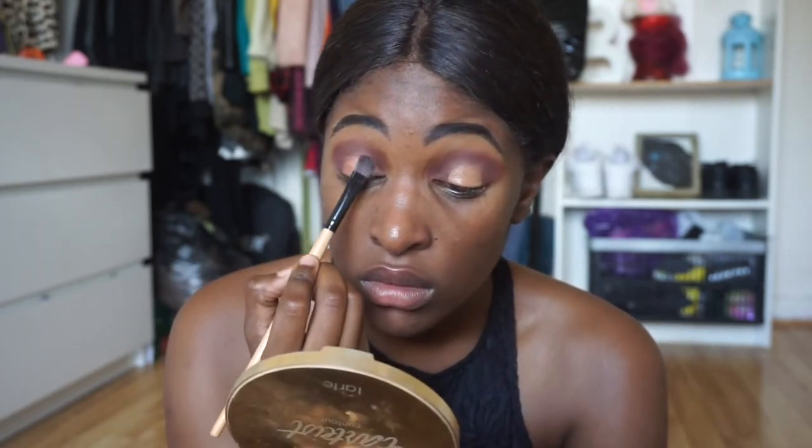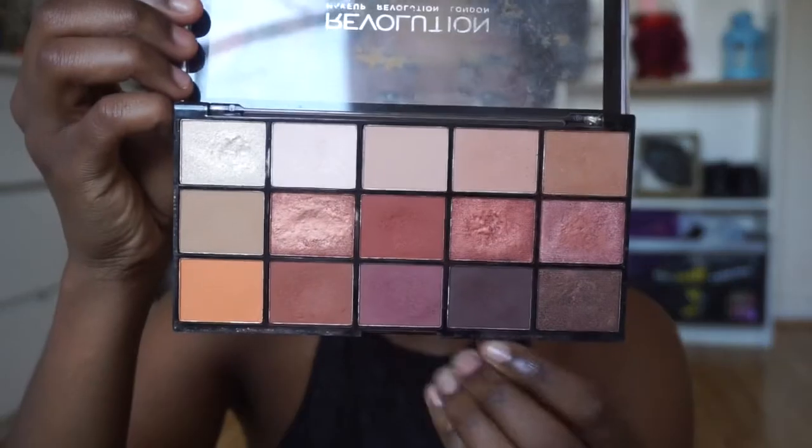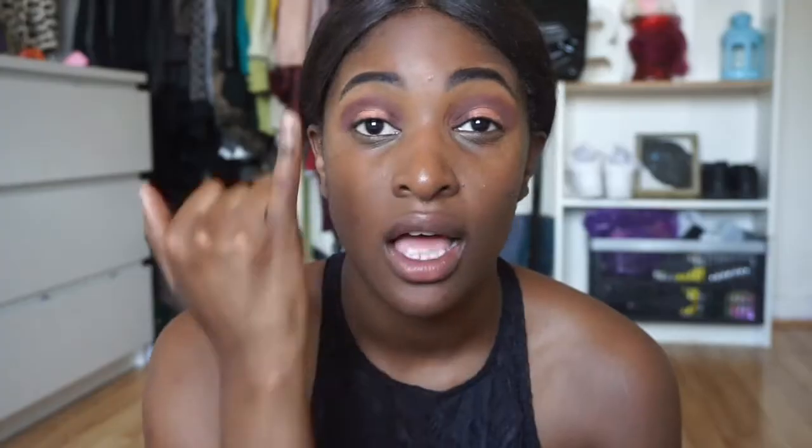I'm gonna grab this bronzy color right at the end just to put where I put that concealer. Now I'm going back in with that darker purple shade I used before just to neaten up the corners of where I put the concealer. Then I'm gonna add just a little bit more shimmer in the middle bits of my eye so that when the light hits, that's the bit where it'll shine the most — I'm gonna do that by grabbing the lightest shimmer color in this palette.